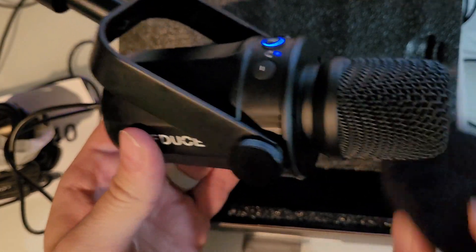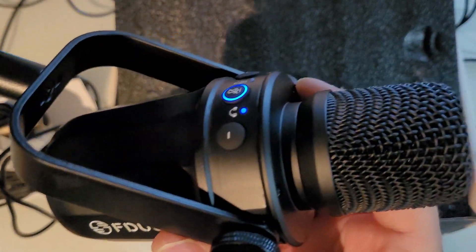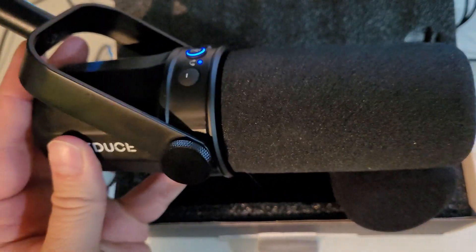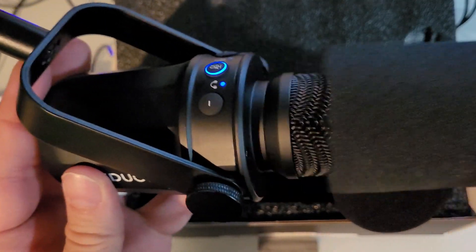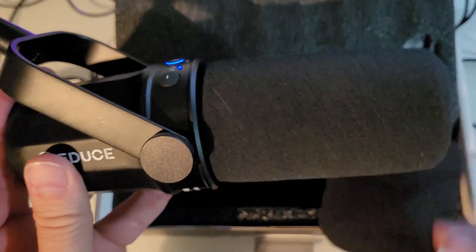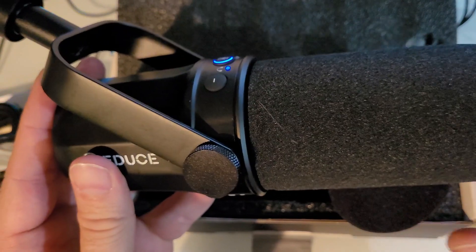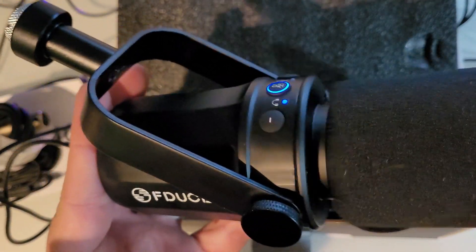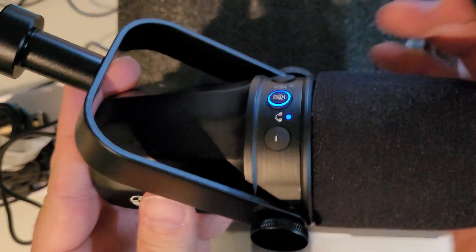Just for fun, there's an aftermarket windscreen — oh wow, it's an F-Deuce B3 — but it doesn't stay on there at all. Pretty cool that you could maybe rig that up somehow, but for now we'll put the original one back on.